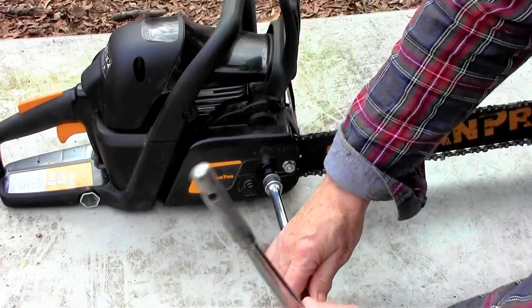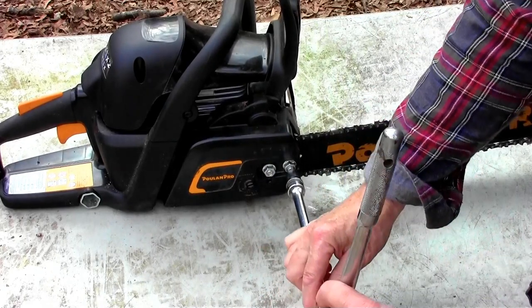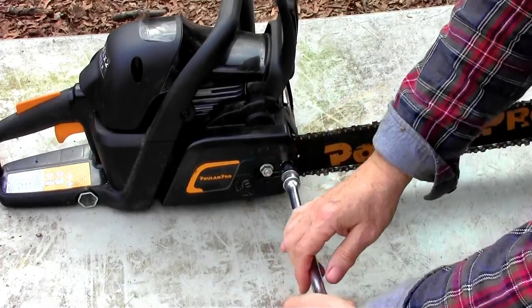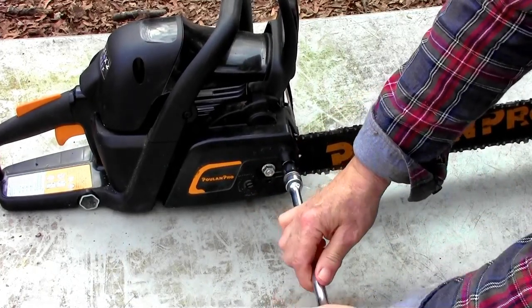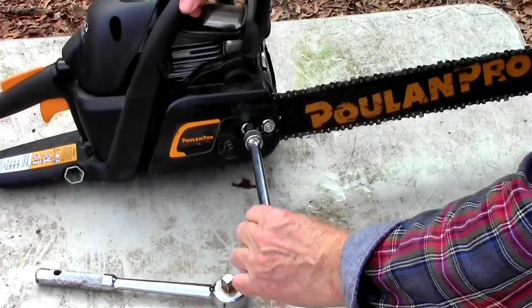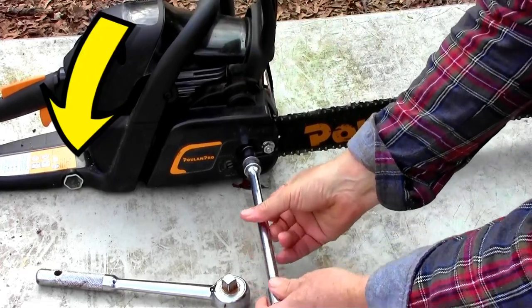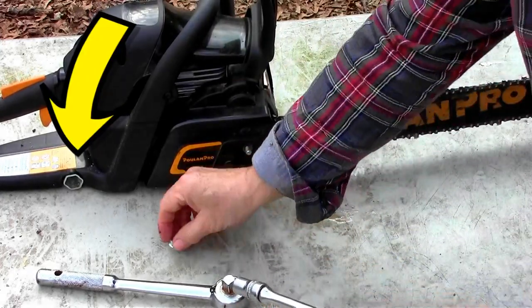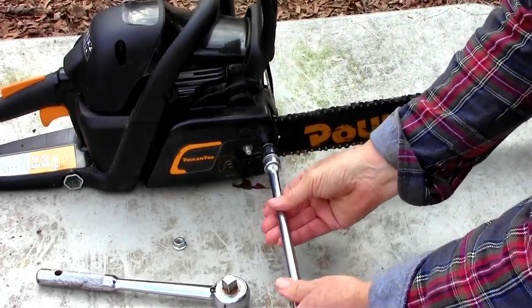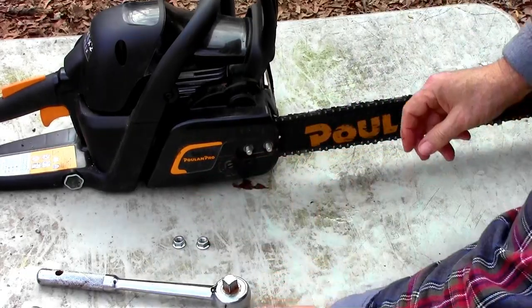The first thing we do is loosen these two nuts that hold the bar locked in place and the clutch cover on. I like to use a real socket ratchet. It does come with a little T-tool with the socket and screwdriver, but I prefer to use the real deal. Then pop off the clutch cover.